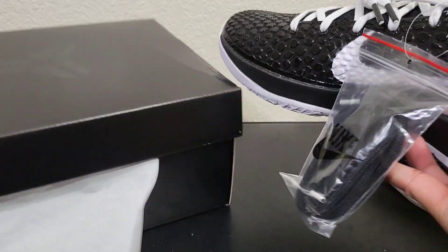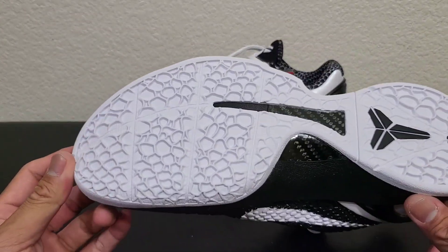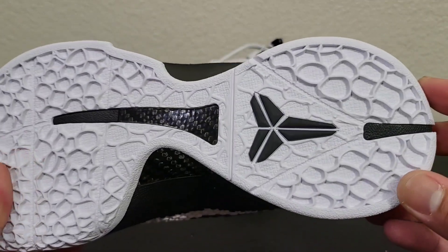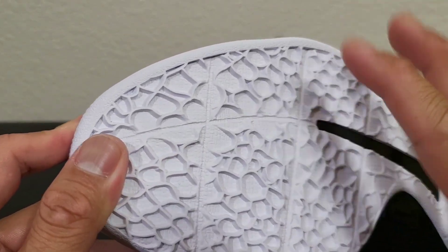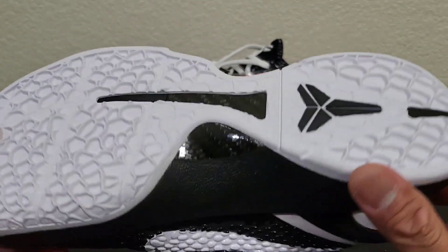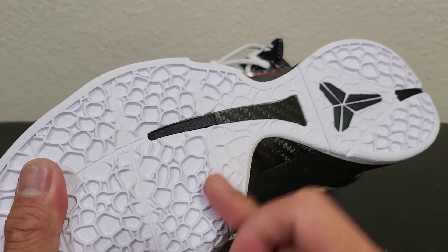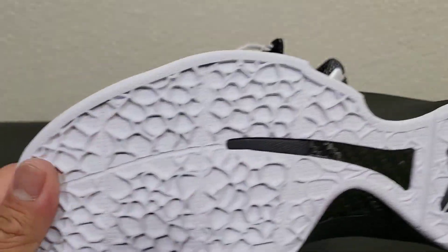All right, so traction. In comparison to the old Kobe 6s there is no difference right here — even though on the write-up they said there was, it's just a little bit thicker on the grooves, but not much different at all. You still have that carbon fiber shank plate right there, but it's just in the middle portion. It doesn't extend much — maybe just a little bit on each side.